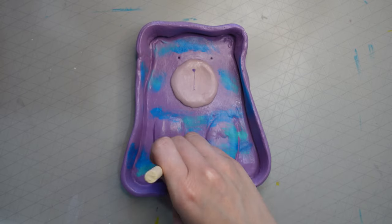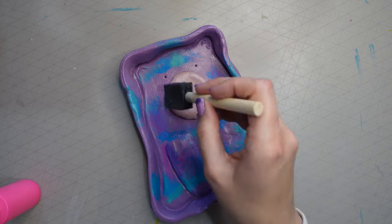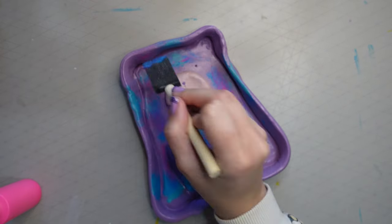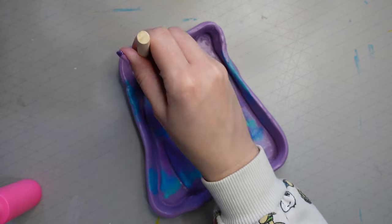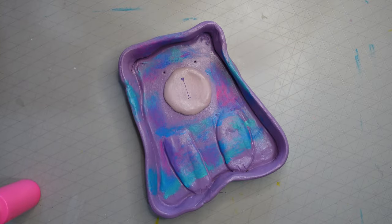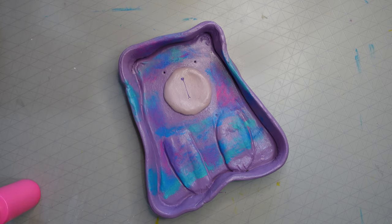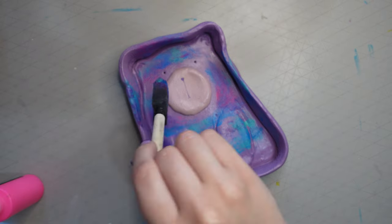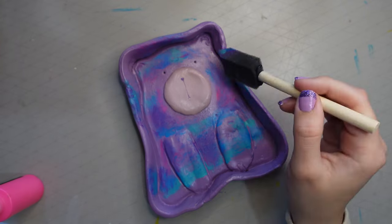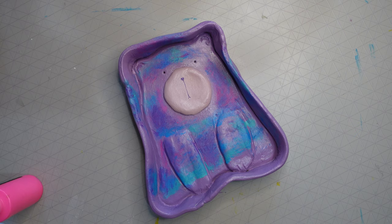I used a mixture of blue, turquoise, pink, and the original purple I'd mixed for the lilac base. It feels like a bear who got into the paints and had a messy time — either painting or just falling into a paint cupboard and getting covered in all this paint. What do you think — do you like this style or would you have left it plain? Let me know in the comments.